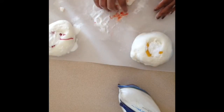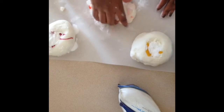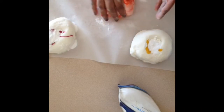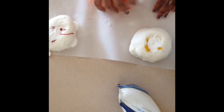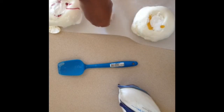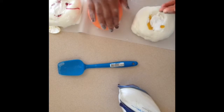Even on parchment paper, the dough and colorant do still stick a little. What I found easier was to just let the colorant stick, and towards the end once it's all kneaded in, scrape up the colorant and dough with a silicone spatula, put it back on top, and continue kneading until all the color is mixed in. I'm putting baking soda down on the parchment paper so the dough doesn't stick while it rests, then placing the dough on top.